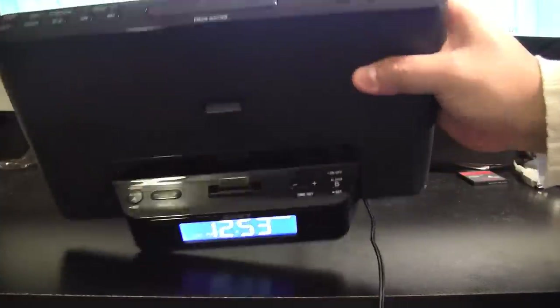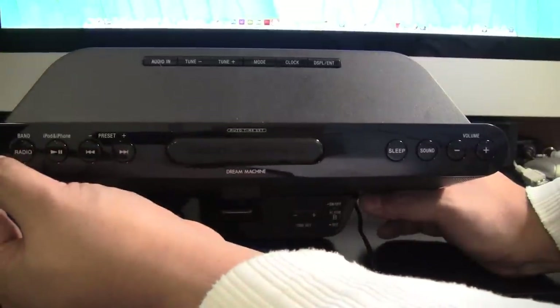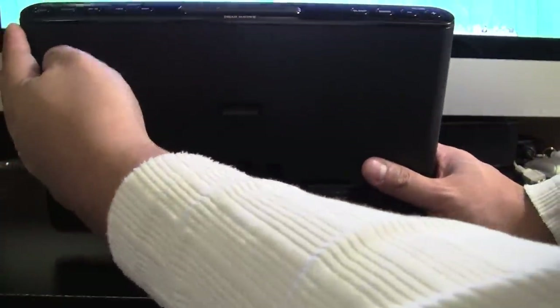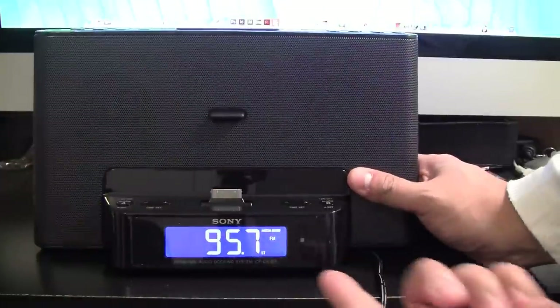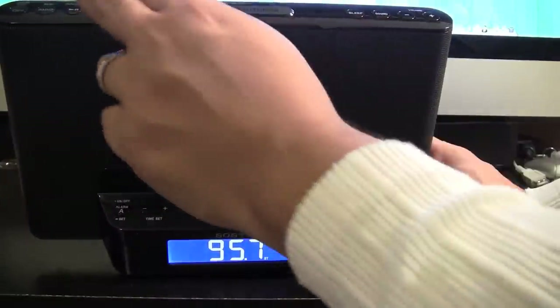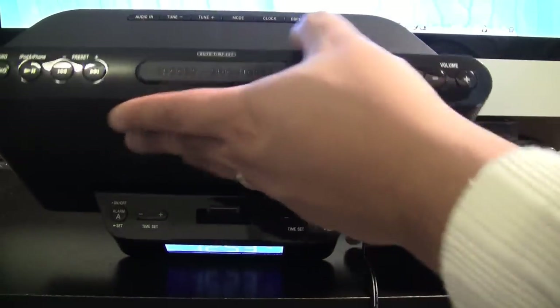If you look at the top, you'll have the radio band button. If I click that, it turns on the radio — not a big deal. The problem is that if you hit the preset buttons from the factory, there's no radio stations attached to them; it's just the lowest FM frequency.